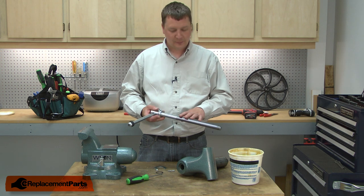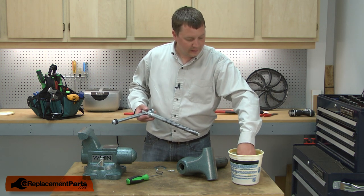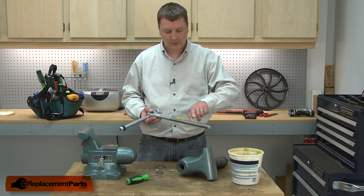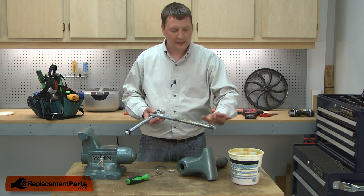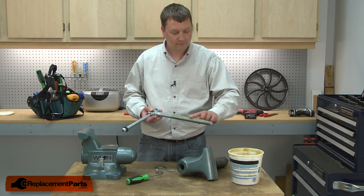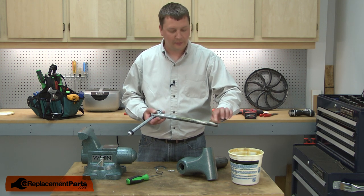Now I can begin installing the new spindle assembly and I'll start by greasing the threads. Here, I'm just using a bearing and chassis grease. I'll just apply a line of grease down one side of the threads. As you use the vise, it'll work its way all the way around the screw.